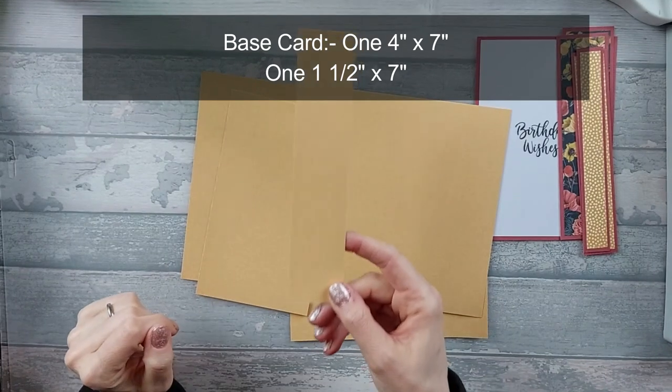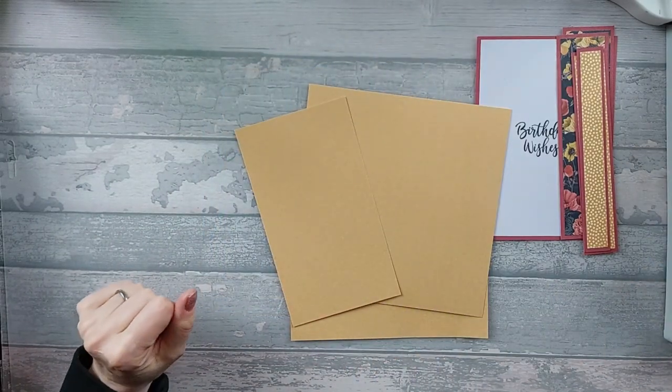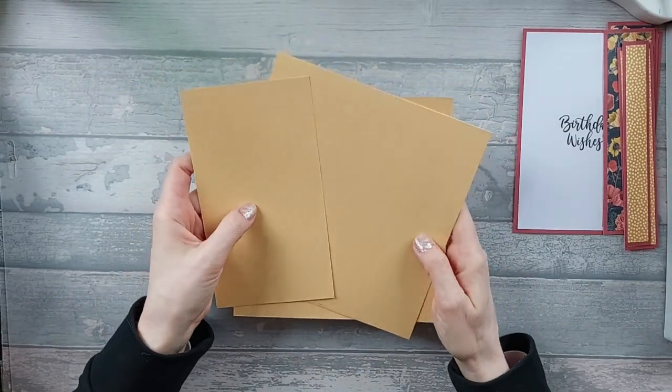The one and a half by seven piece doesn't need scoring so you can put that to one side, and the five by seven piece doesn't need scoring either. So we only need to score the two pieces that are seven by seven and the one piece that's four by seven.